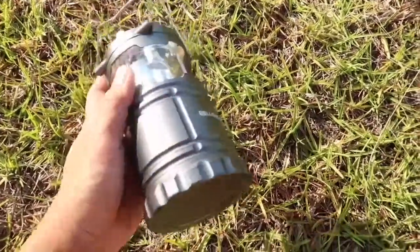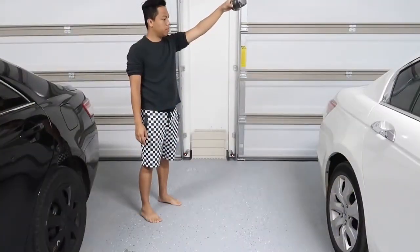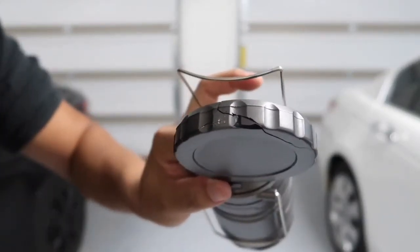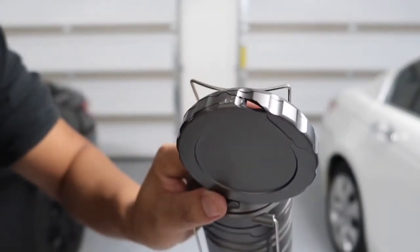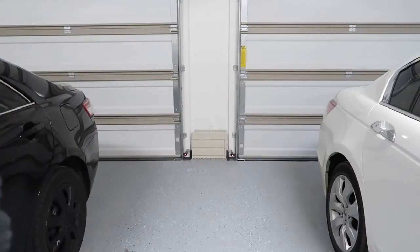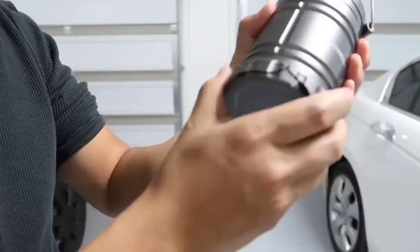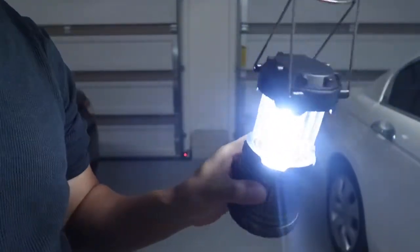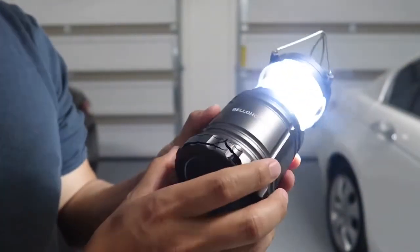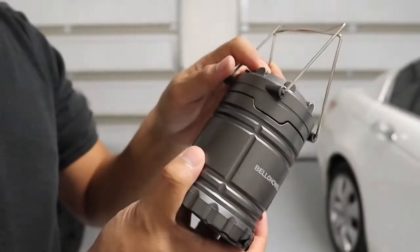Now let's bring it inside the garage to do a drop test onto concrete. What happened was when it landed, it busted open the battery cover — as you can see, it's cracked. But let's put the battery back in and see if the light still works. And the light still works! I'd say this is a pass since they claim the light can sustain a drop — not necessarily the battery cover. The light itself still works fine.